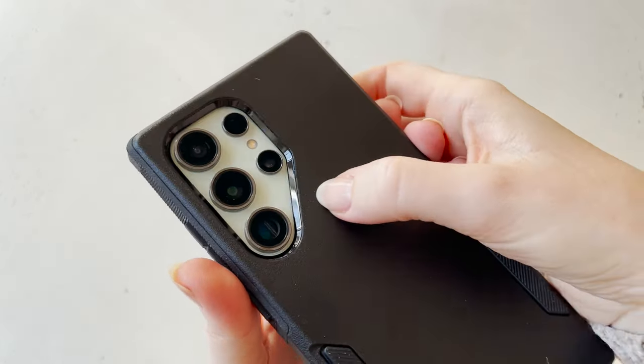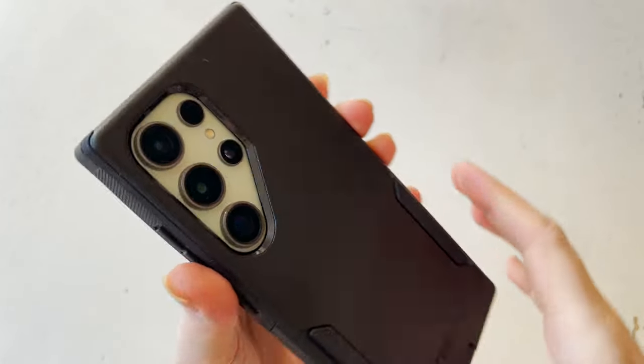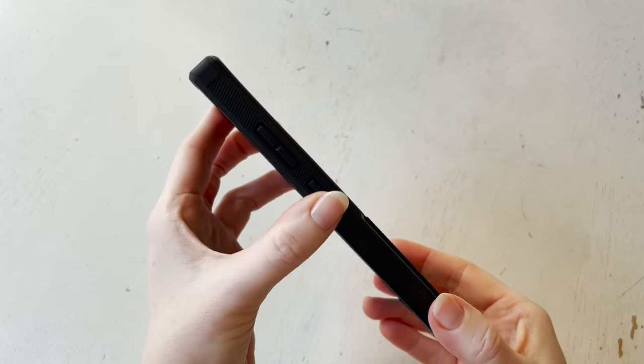As you can see here, it actually comes very high up off the phone in the back around the camera lenses, so I do think it would give a lot of protection around the camera lenses, which was really important to me.